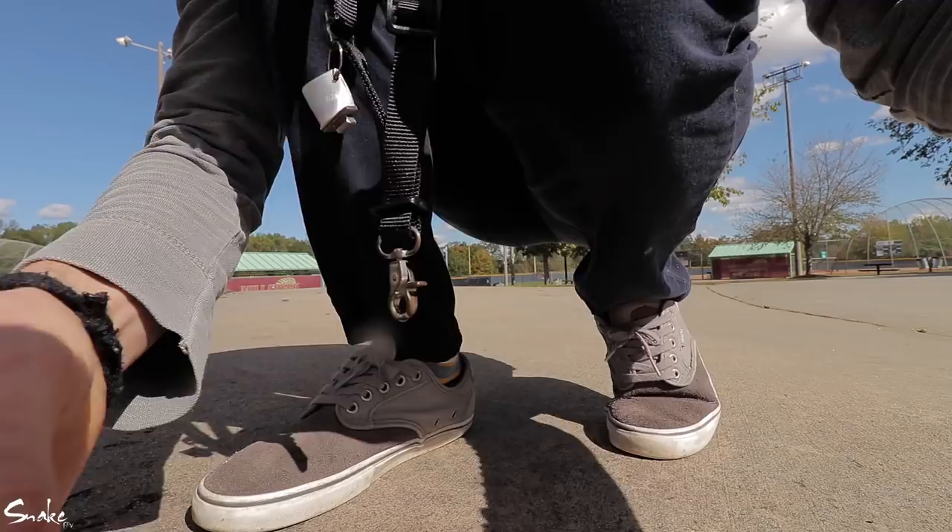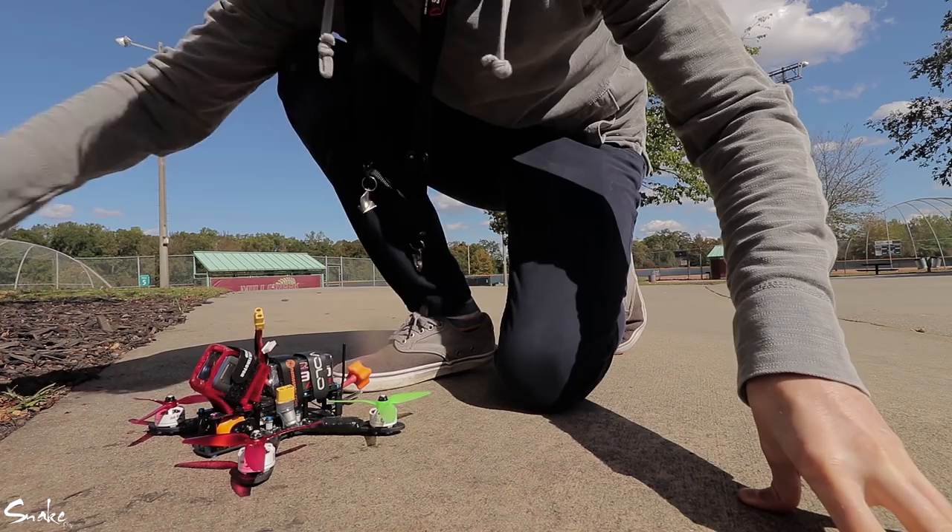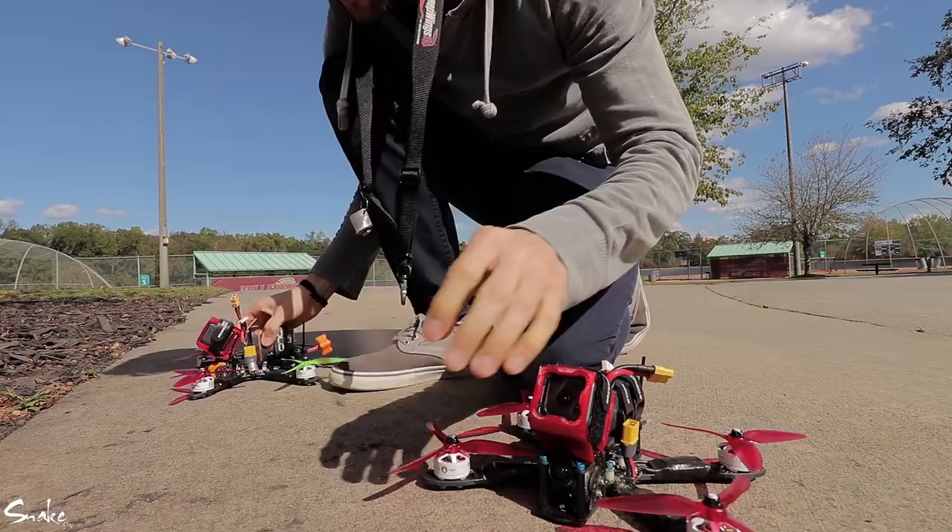Alright, so I'm going to pick a quad and Snake's going to fly it. I think this is the throttle cut quad and this is the air mode quad. Let's go ahead and give him the air mode quad so he can fly something he's used to. Okay, this is the air mode quad — he doesn't know about them.